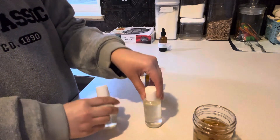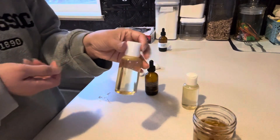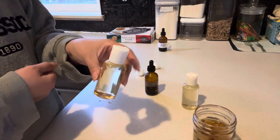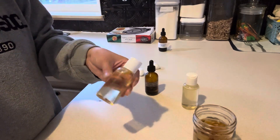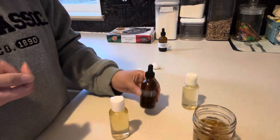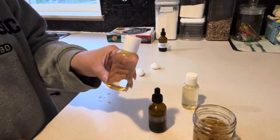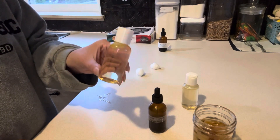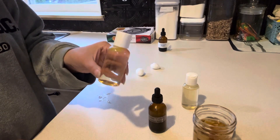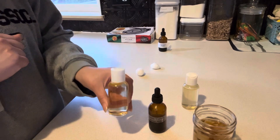I'm gonna label these — I figured I'd make one for me and one for my daughter. She's really into face products and I just wanted to do something more natural for my face; it just takes a few ingredients. Some of you have this stuff just laying around the house. So there you go — there is my homemade facial astringent. Leave a comment if you have any questions, and I will put in the description what this is really good for. I'll see you in the next video — bye guys!